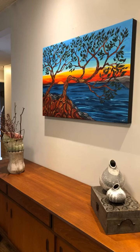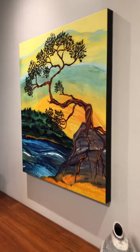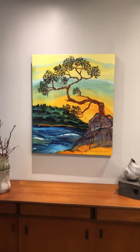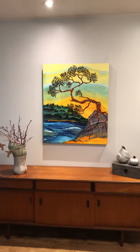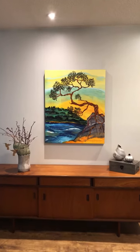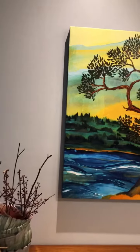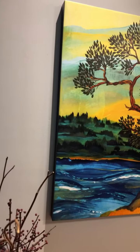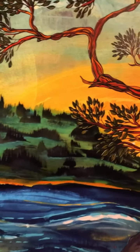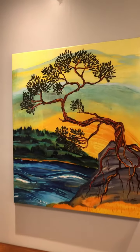This one is called Coastal Arbutus and it's a little bit bigger — 30 by 36 inches. Any of my print images can be ordered on canvas and in a variety of sizes. There are options on my website. They are made to order and usually take about two weeks. They are locally made — I work with a print company that I really trust and they do a wonderful job. So if you're interested in having one for your home, get in touch with me.